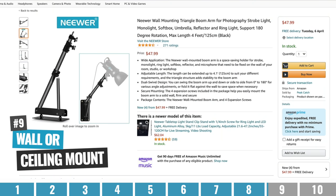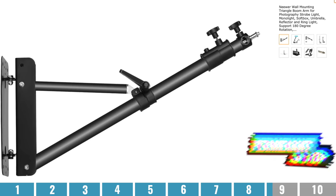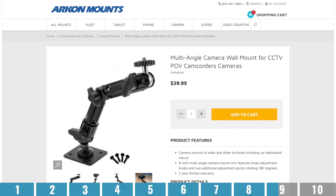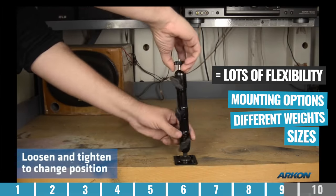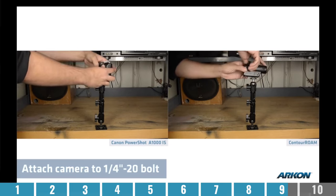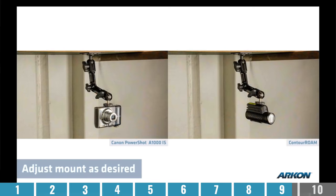Option number nine is to use a wall or ceiling mount, where you are permanently fixing your camera to the wall or to the ceiling. With this sort of mounting setup, you've got lots of flexibility in terms of mounting options, different weights, and sizes to lock your camera in place. Because your camera is mounted to the wall or the ceiling, you've got next to no chance of having any camera shake in your footage. However, it is a permanent setup, so even just to move the camera a little bit, it's not going to be an easy task.